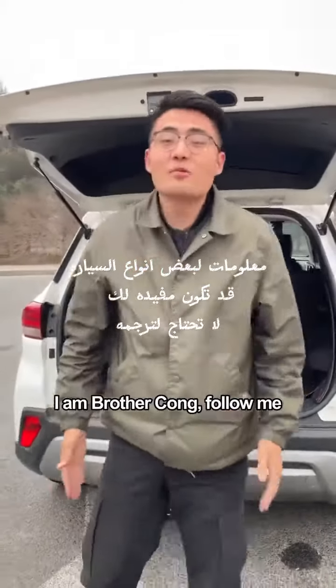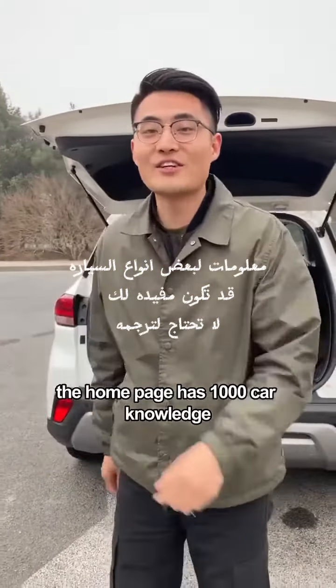I am Brother Song. Follow me — the homepage has 1,000 car knowledge tips.